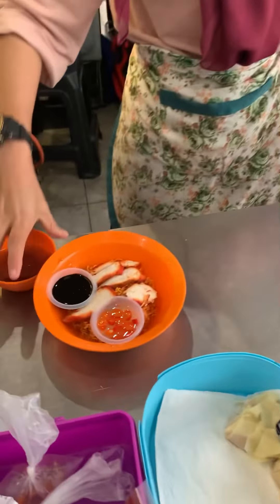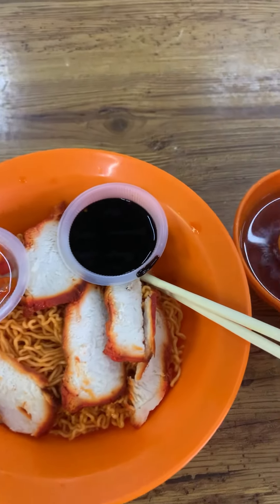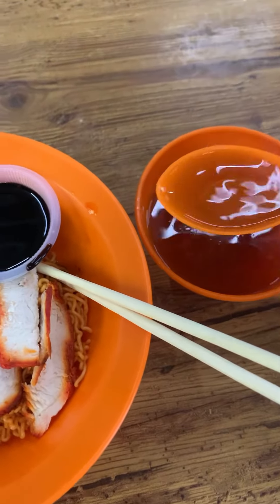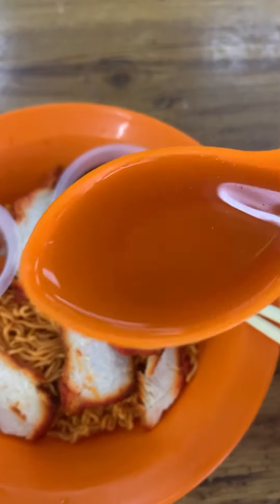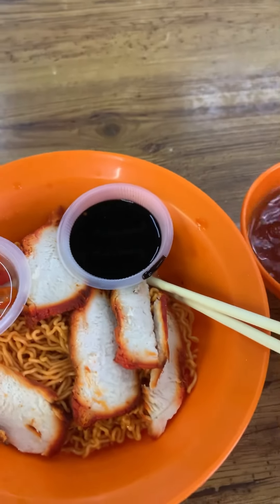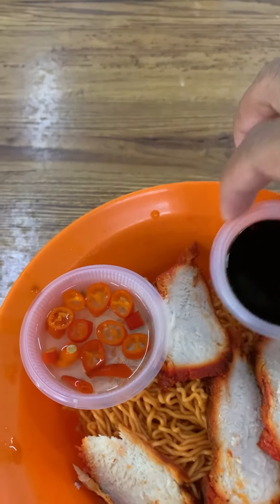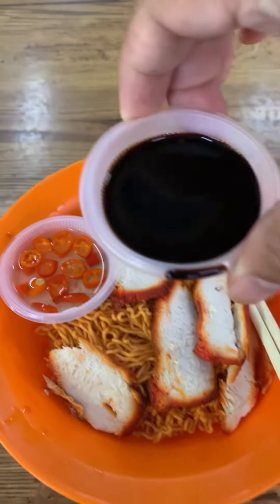Okay, so the food is done — let's go and try it! Here's my mie kampua, it's ready. Let me try the soup first. Let's smell it. Wow, it's good!